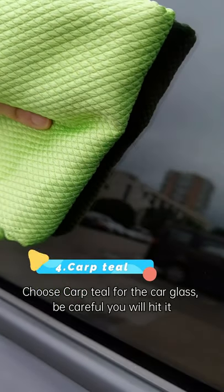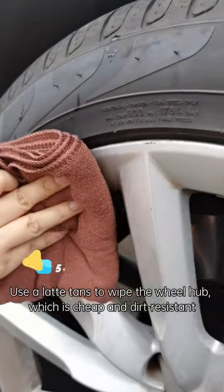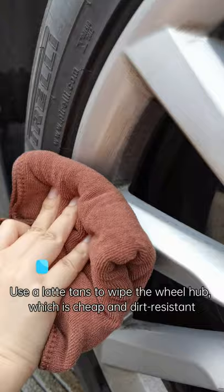Choose cup tool for the car glass — be careful or you will scratch it. Use a latent wet wheel hub cloth, which is cheap and dirt-resistant.